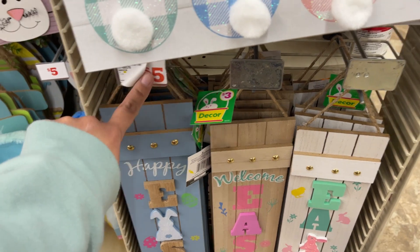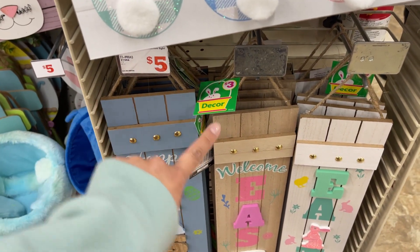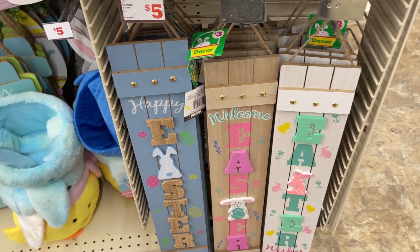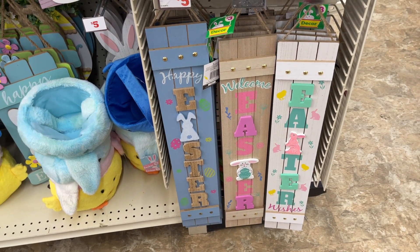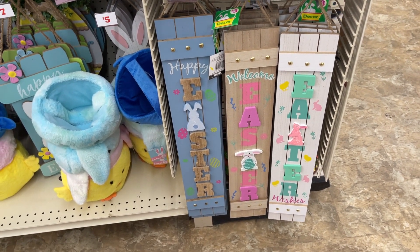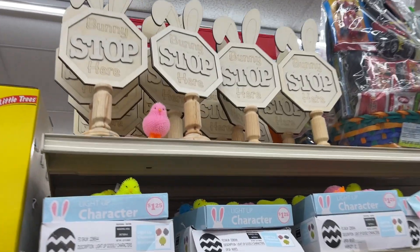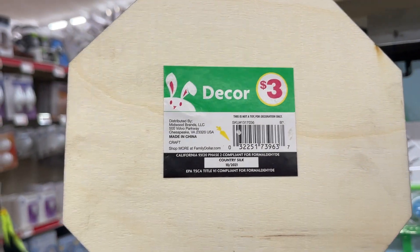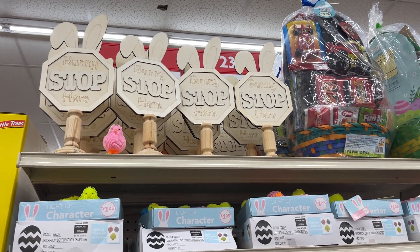So definitely be careful because sometimes the prices are different than expected — cheaper or vice versa. So you have these three, and these are three dollars each. You have those up there, then you stop here — these are three dollars. So you can paint them or do whatever you like.